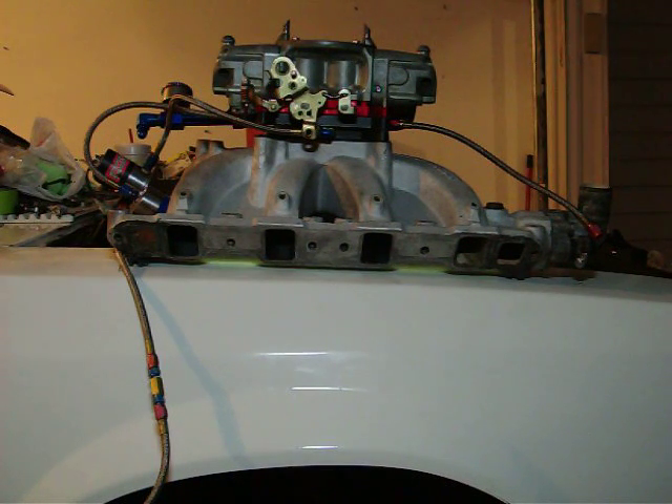I am flow testing the nitrous through a small block Ford Victor Junior intake. I've got two Big Shot plates stacked on top of each other, one inline, one turned sideways.